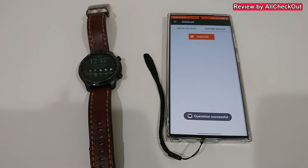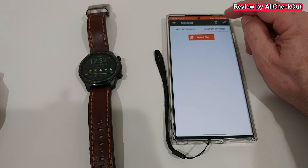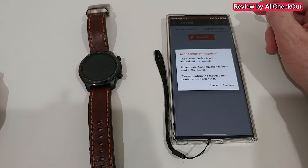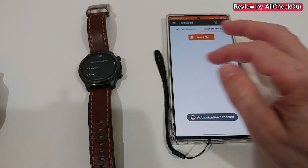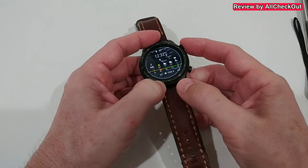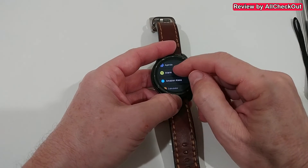Operation successful. So we can disconnect now. Let's see if the app is here - click on the top right. Amazon Alexa is there.